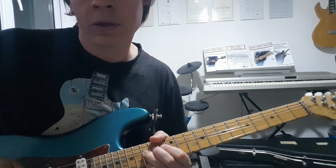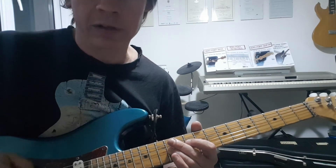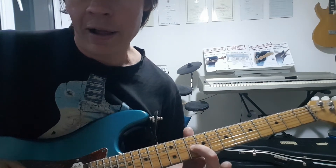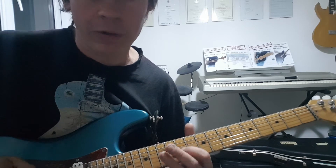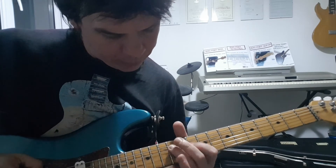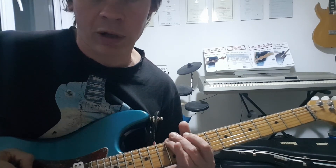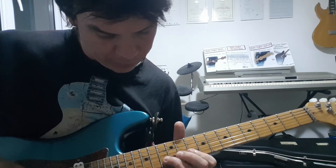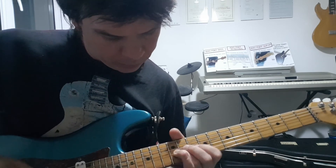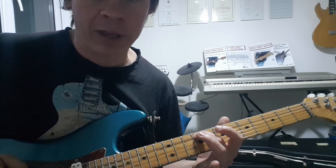Then come back down. That's 13th fret on the B there. Then 13 to 12 — that's flat 5 to 4 on the G string. 10 to 11, minor to major 3rd on the G. Pull off 12 to 10, 12 to 10 on the D and A strings. 12 on the E. And then finish off 8 to 9, that's minor to major 3rd on the A string.